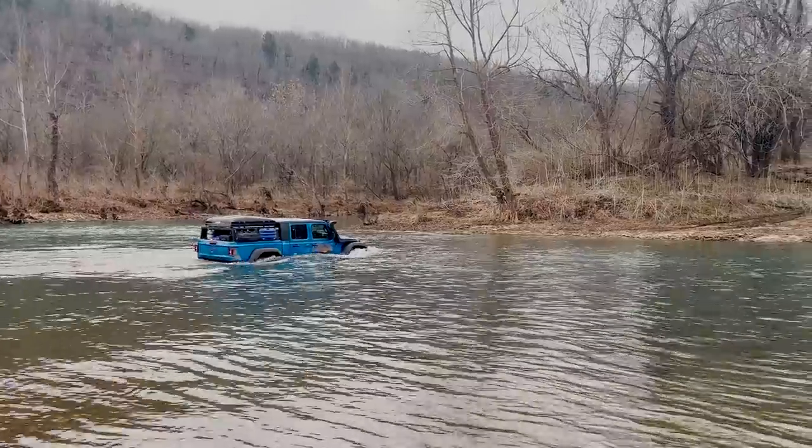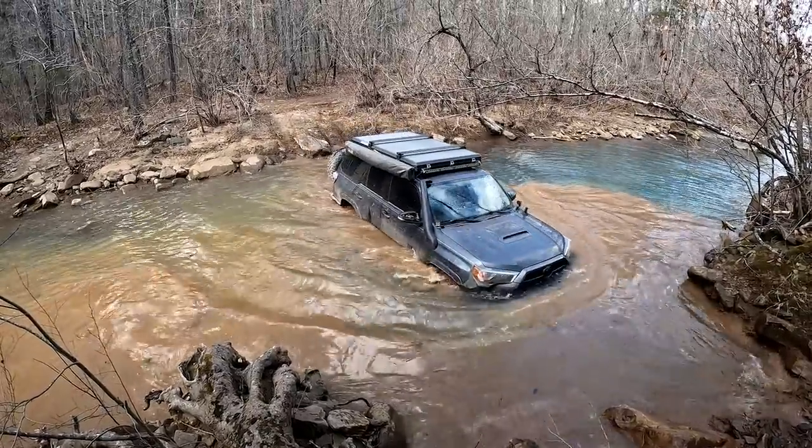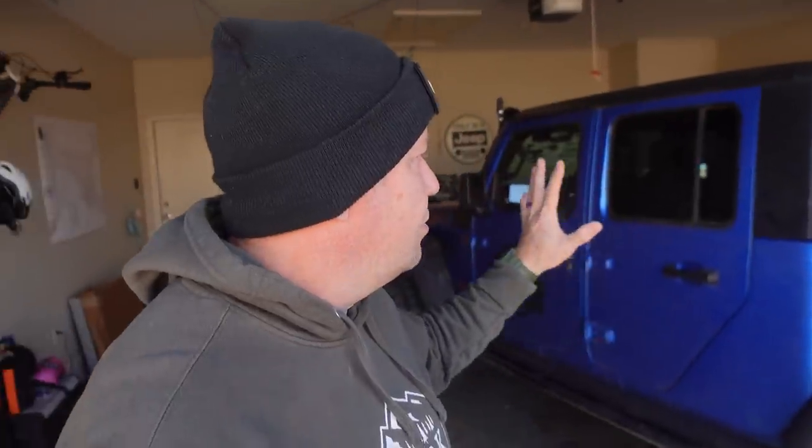What's up everyone, I'm Matt with Ozark Overland Adventures. If you watched our last video of me and my friends running the High Watermark Trail through the Ozark National Forest, you saw that we did over 44 water crossings, some of them quite deep, and countless mud holes on that trip. I got asked a lot in the comments, through Instagram and Facebook, what type of maintenance do I do on the Gladiator when I get back home from a trip like that — things to check to make sure water didn't get in certain places.